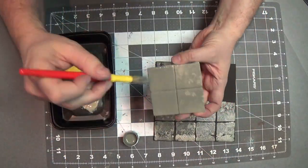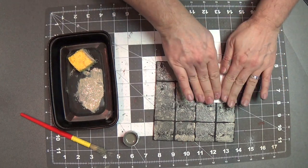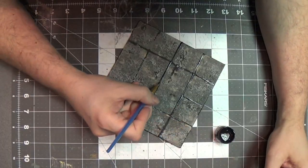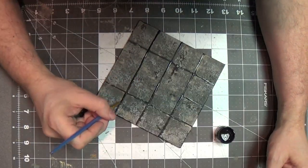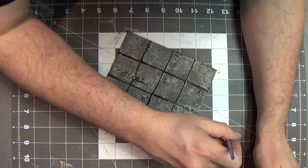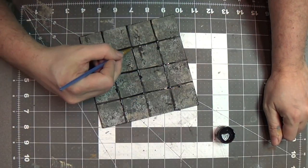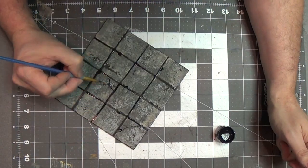The craft foam takes paint really well and it tends not to absorb the paint like the cork does. Now I'm going to kind of fill in the cracks in the cement pieces here with some black, just some watered down black, so I'll use a thin brush and fill those in. Then since this is going to be kind of a zombie apocalypse thing, I'm going to make some damage — like some cracks and that kind of thing too.